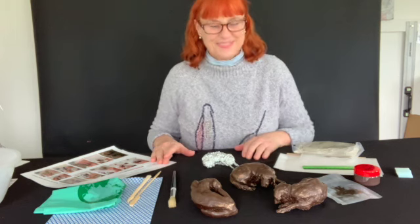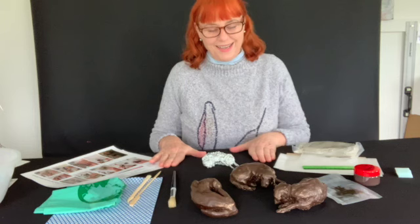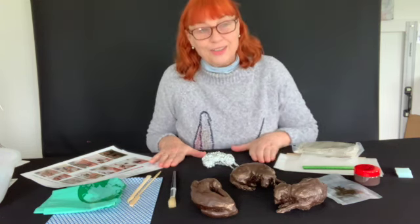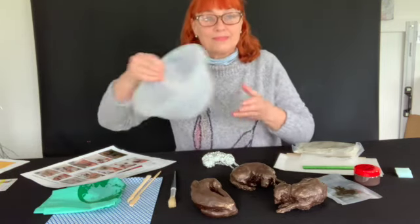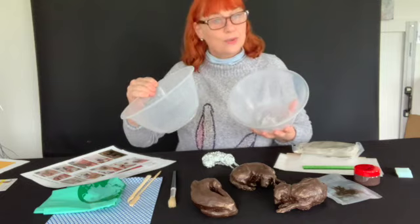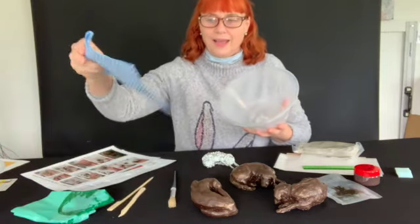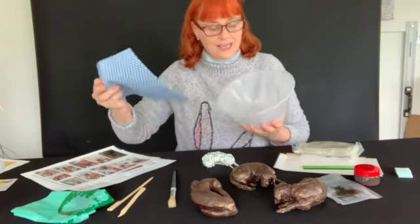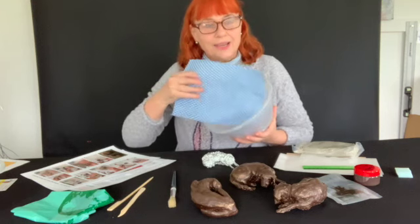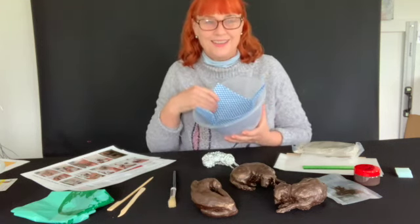I'm going to explain what's inside the Faithful Dog Clay Sculpture Kit. The only thing you're going to need to provide are a couple of bowls — any sort of bowls. One is going to contain some water, and the other will have this cloth that's in the kit. You dampen it and cover the clay as you work, and that means it won't dry out.